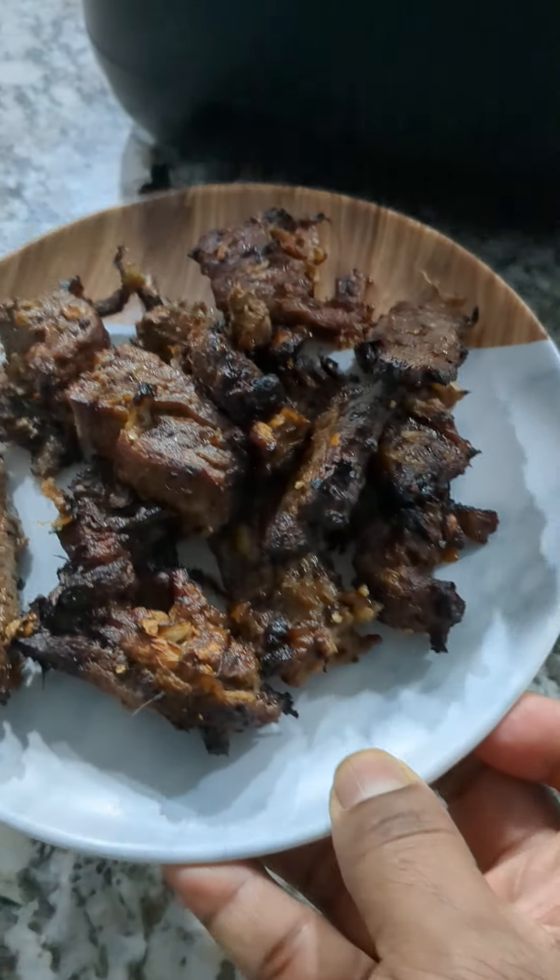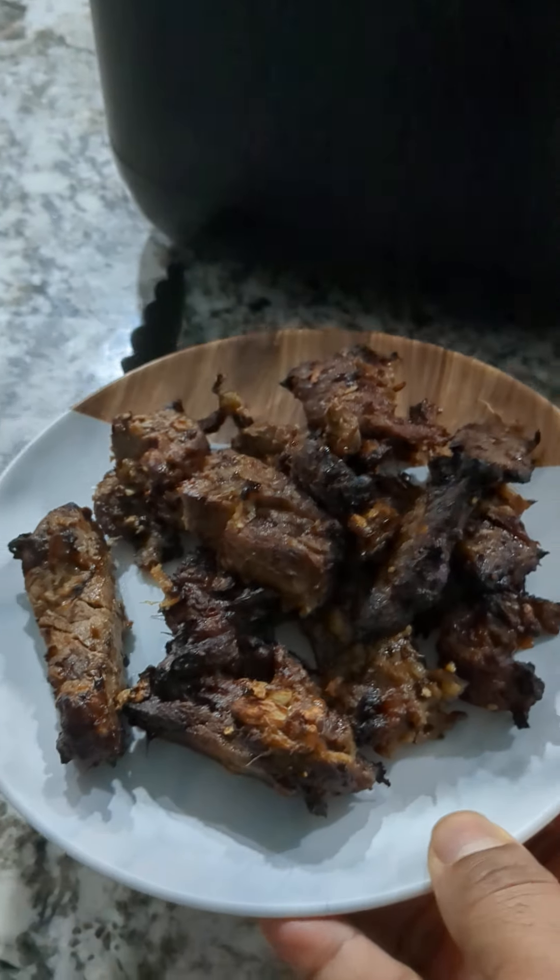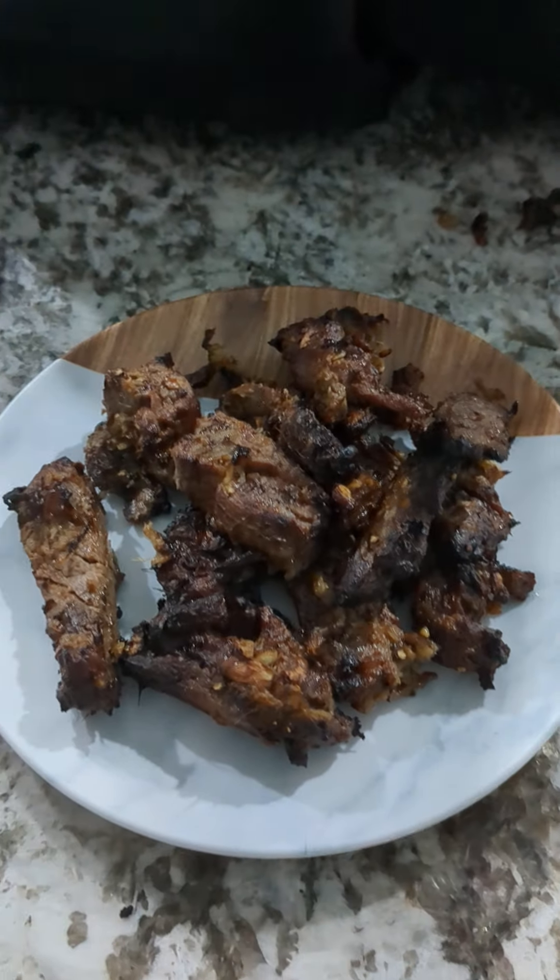There you go guys. I like it crispy anyway — looks good. Thanks a lot.